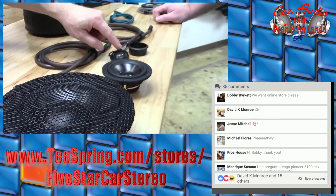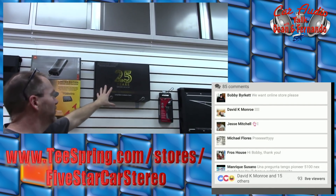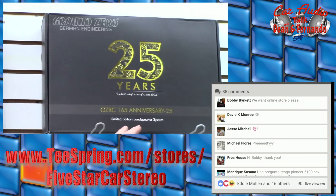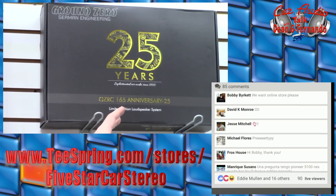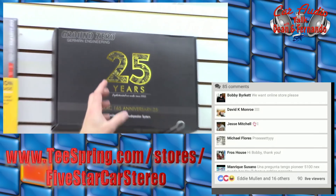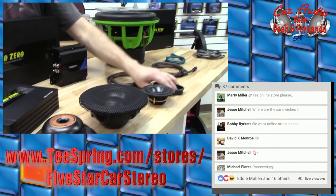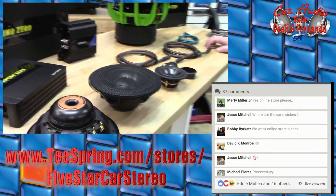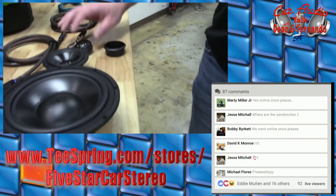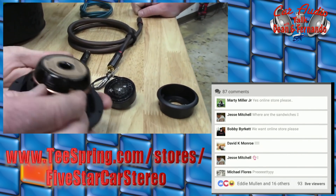This tweeter was available before — anyone that got the 25th anniversary has this tweeter in it. If you were thinking about getting the 25th anniversary, there are probably a few left. When we got it and talked about it, that tweeter was why we were so excited because we knew this Uranium line was coming. Is this aluminum? Yes, aluminum cones on all of them. And this is a coated silk dome tweeter — very natural.